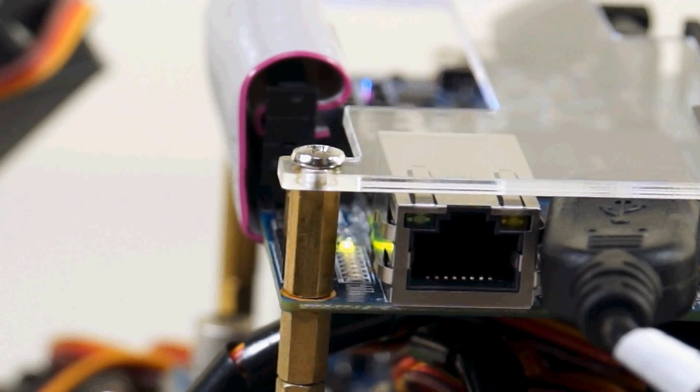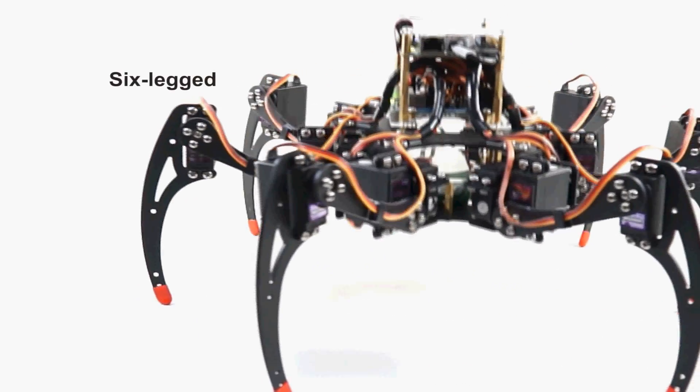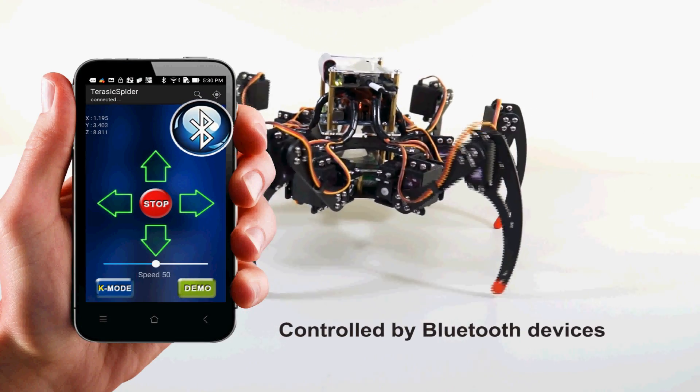Awakening your childhood dream. Jurassic Spider Robot is a six-legged walking robot driven by 18 servo motors. It can be remotely controlled by a Bluetooth-enabled Android device.